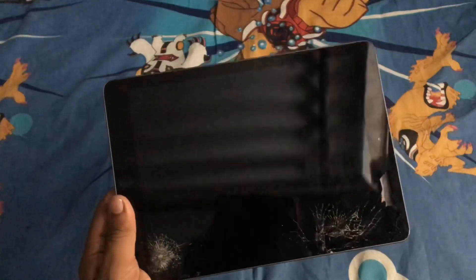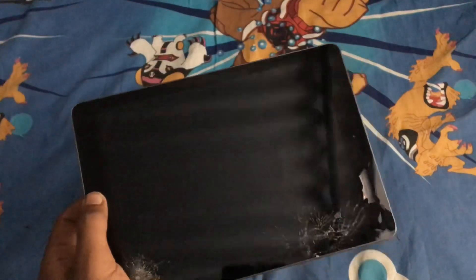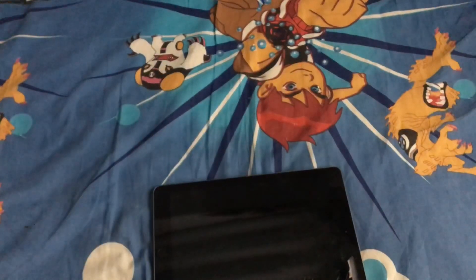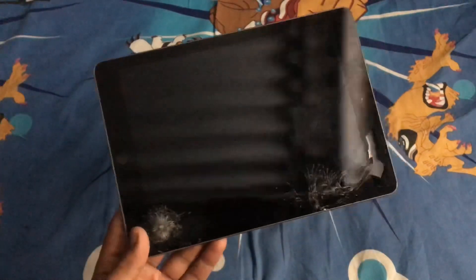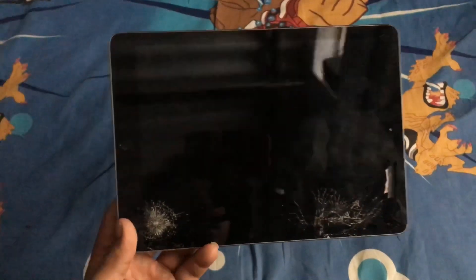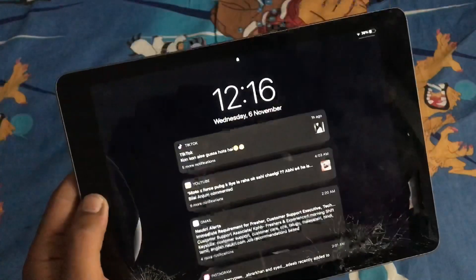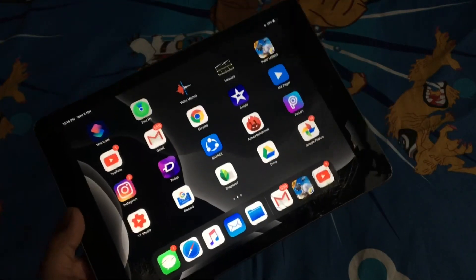Some people were concerned — they said if it falls it will break down completely. But guys, this screen can't be seen as laminated. Those who used to say it has a retina display and that it's a laminated display — it's actually not a laminated display, so for them the display is still useful.